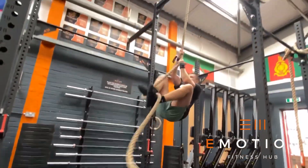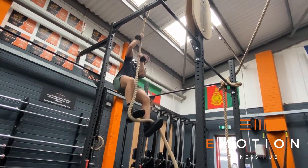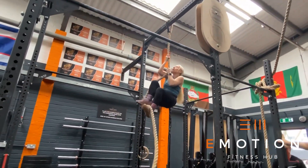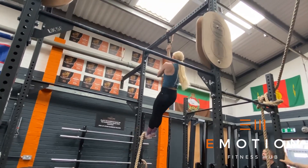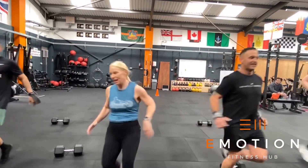The next block is rope climbs. You are not permitted to jump on that first rep; however, you can use your legs on the way up and on the way down, and you must touch the top of the rig at the top of each rep. Any time left over is a window to accumulate as many team shuttle runs as possible.